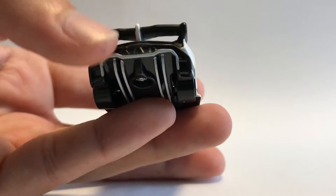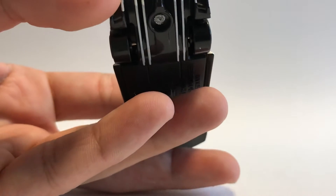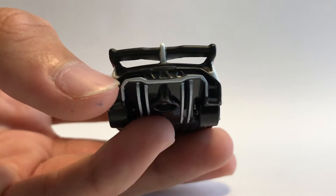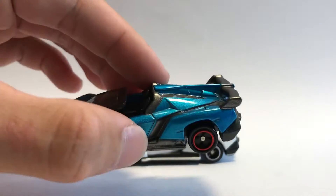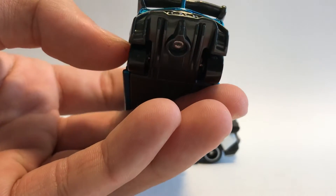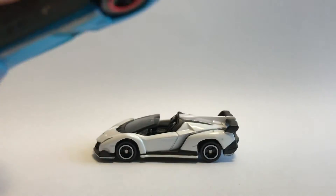Looking at the back, we can see really nice white diffusers painted all the way down into half of the base — very nice detailing on Tomica's part. Coming to the blue one, it's just plain plastic all the way down with no markings whatsoever.